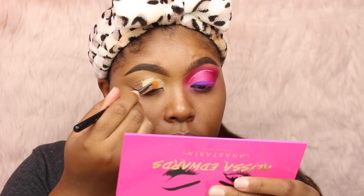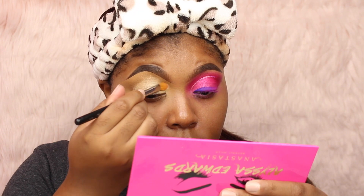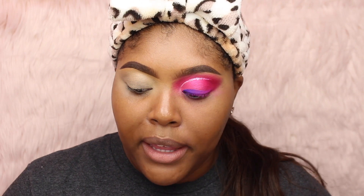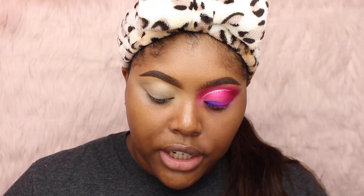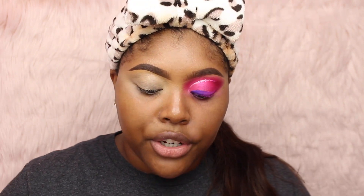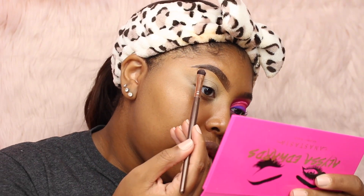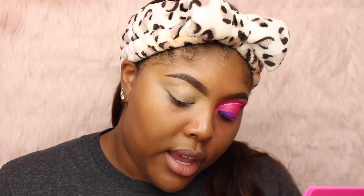To start off my eye, I'm just going to take the Urban Decay Primer Potion in the shade Eden — it's kind of like a whitish tan, lighter shade on my skin tone. I'm going to take some on the back of my hand and put it on my lids for priming. And just to set my brow bone, I'm going to take the NYX shadow in the shade Vixen, just a single shadow to set my brow bone so it's not sticky. Any bone-ish color shade works, or even a translucent powder, just on the brow bone so no colors look patchy in that area.